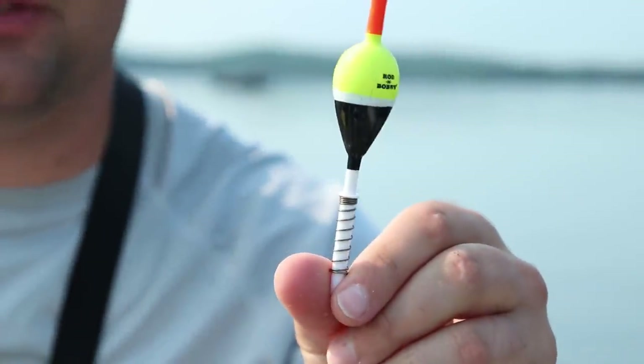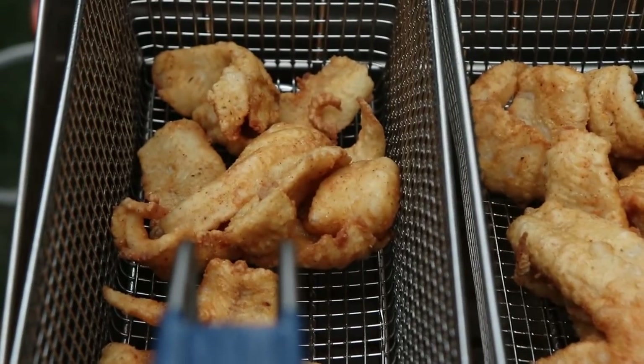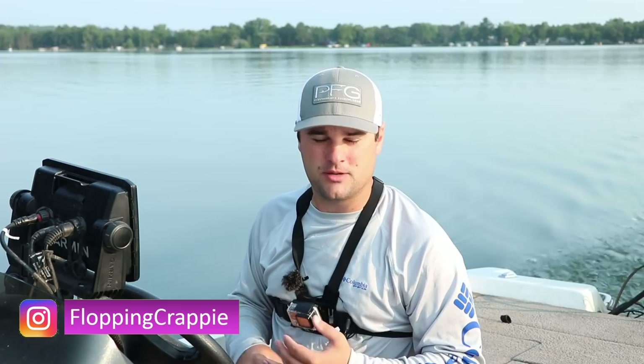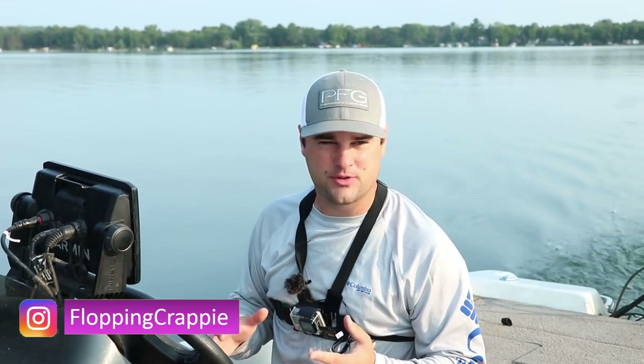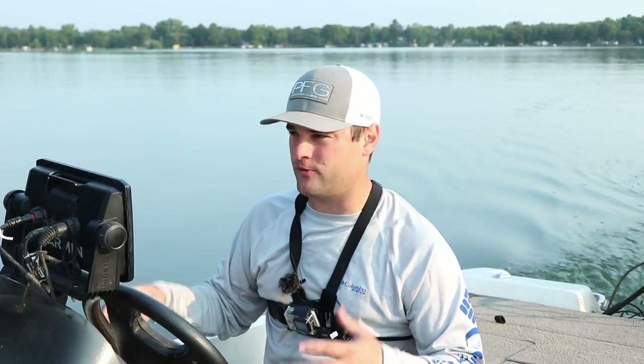Welcome back, ladies and gentlemen. Today we're going to be talking about something you probably all fish with — a slip bobber setup with live minnows. Yesterday was about 92 degrees; this morning I woke up and it was 58. So we're going to find out what these crappie are doing even though a cool front moved in.